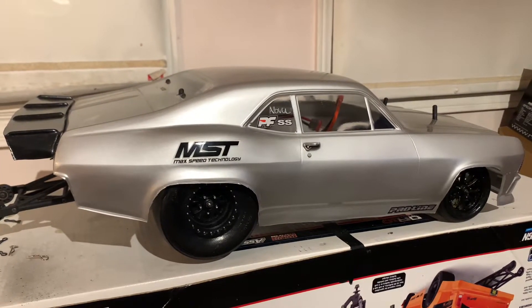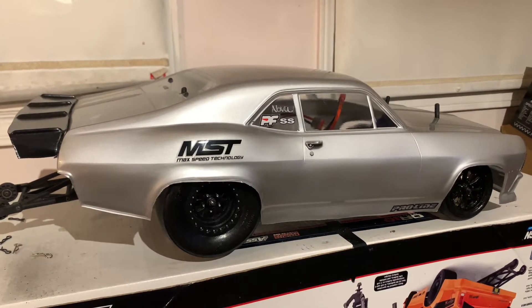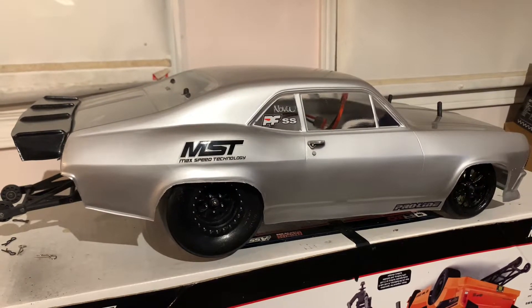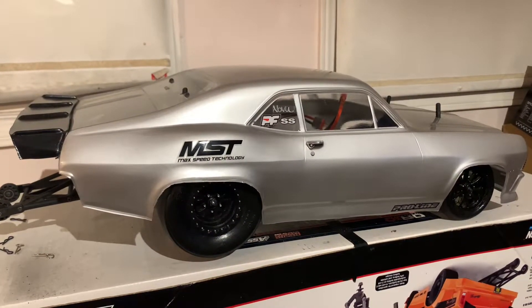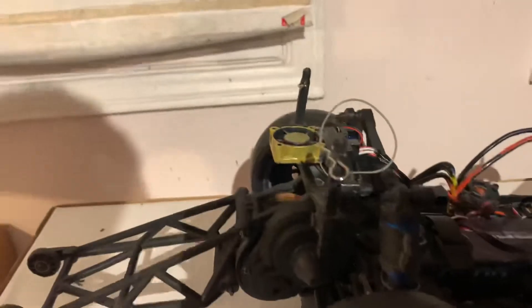Suspension is not too bad — did a little minor change on it over the weekend. It's running pretty straight from what I've seen these past few days when I did get to go out and run the car.